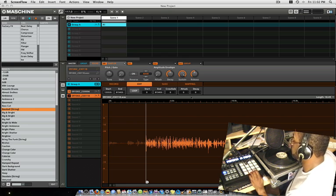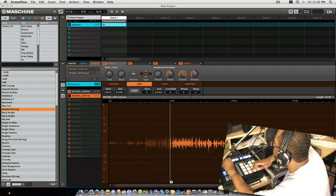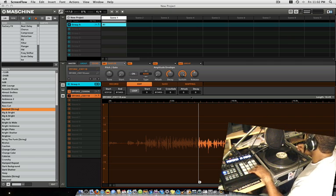"God gave me a talent, so let me flaunt the gift." — That's the record audio that just got sampled into the pad.